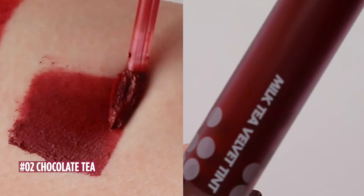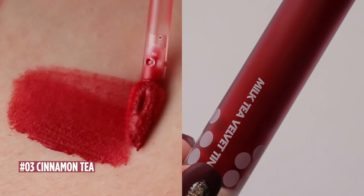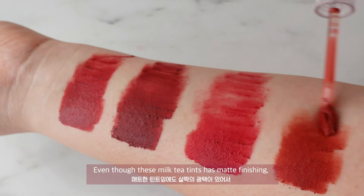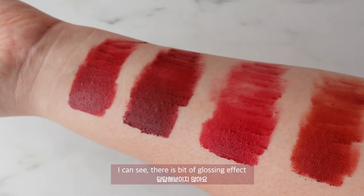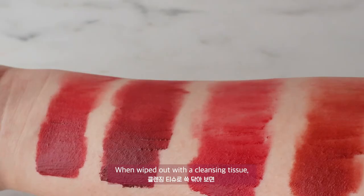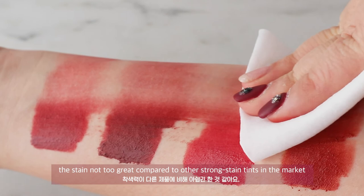Overall, the four colours have a cosy vibe to them that would work well for warm-tone beauties: Number 1 Red Tea, Number 2 Chocolate Tea, Number 3 Cinnamon Tea, Number 4 Caramel Tea. These names make me want to take a sip! Even though these tints have a matte finish, I can see there is a bit of a glossing effect. They look a bit different swatched on the lips versus on the arm. When smudged, you can create a whole different look as well. When wiped out with a cleansing tissue, the stain is not too great compared to other strong stain tints on the market.